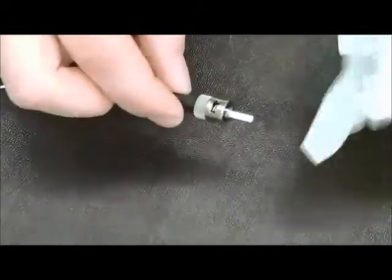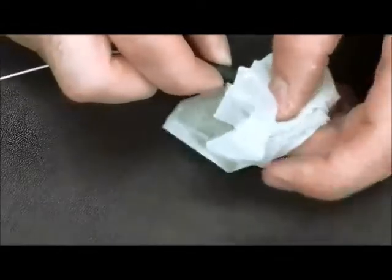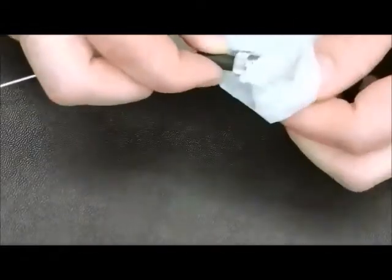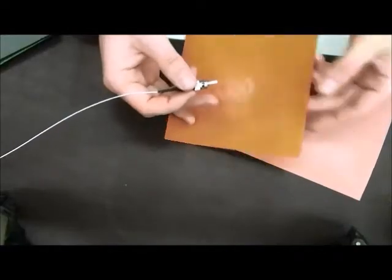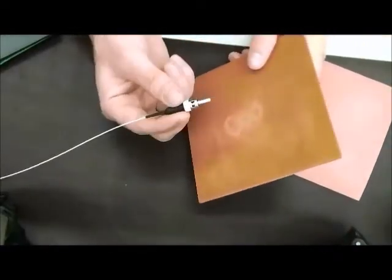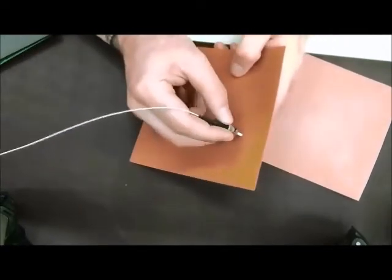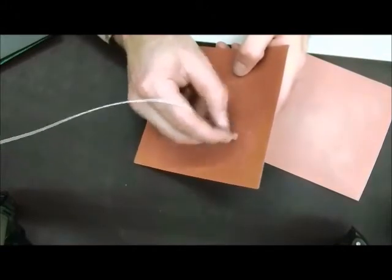Once you have done this, go ahead with alcohol and the proper cleaning cloth, clean off your ST connector. Utilizing the brown polishing film, gently air polish the fiber until the fiber is flushed with the face of the connector with 1 to 2 inch figure 8s.